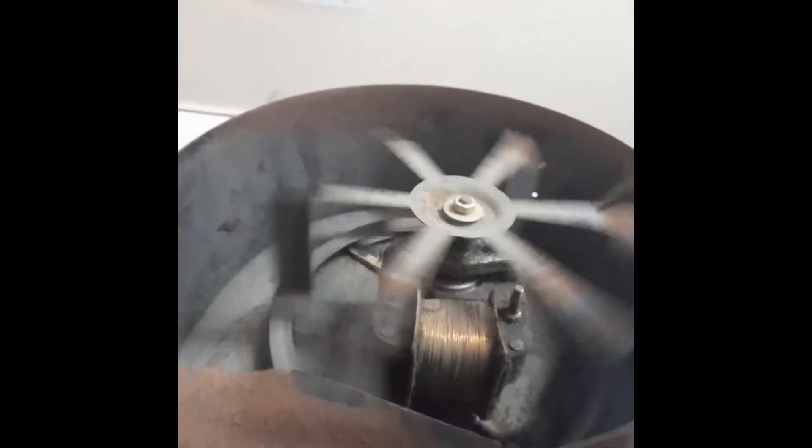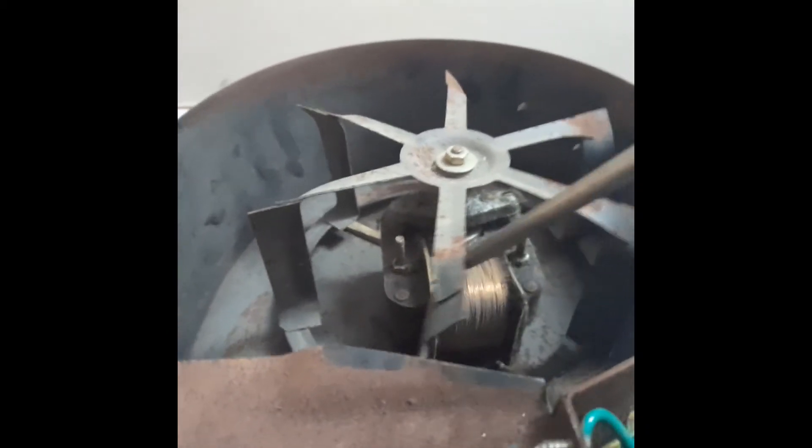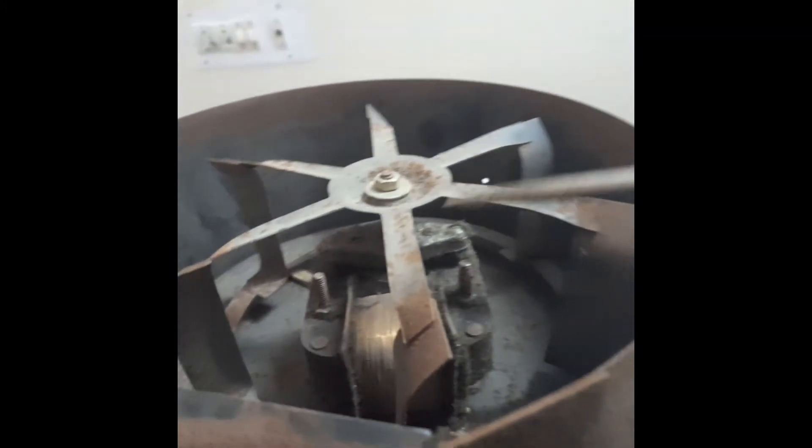For the mechanism by which the blower moves, here we have a coil and this is a metallic core. When the switch is turned on, a magnetic field is created in this core, due to which this rotor starts moving in this direction and the blower moves. Here we have two shafts, one here and the other below.